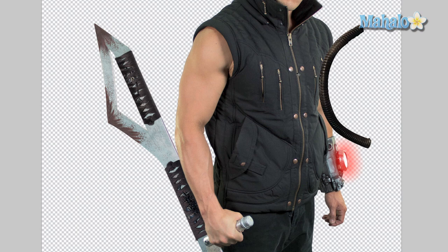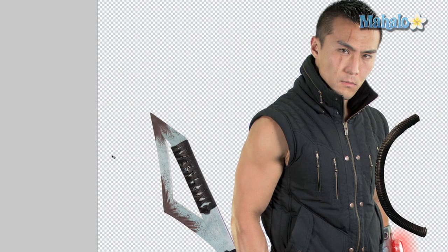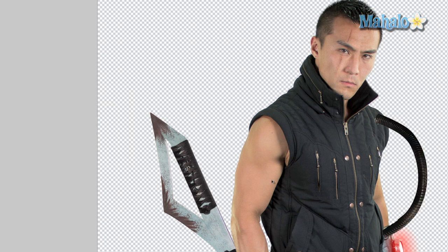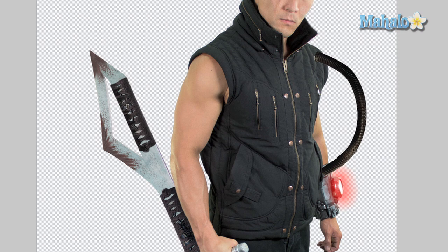We want to flip it both vertically and horizontally. Go to Edit > Transform > Flip Horizontal, then Edit > Transform > Flip Vertical. The reason I did this is because the source of light is coming from this part of the wire, and I felt that was important for realism — it helps match the light source of the Pip-Boy.